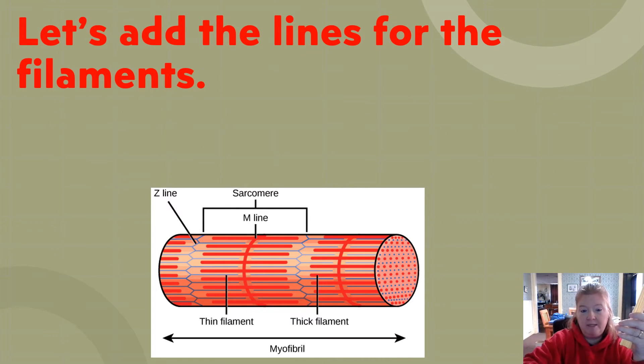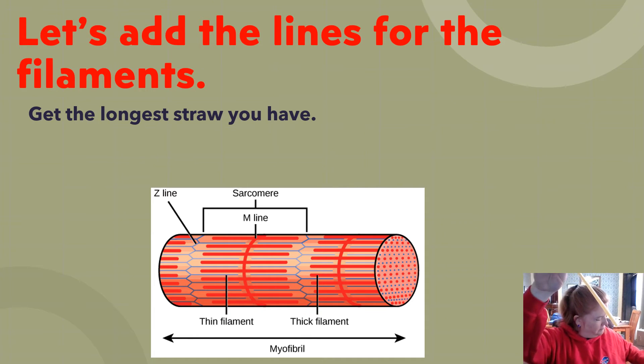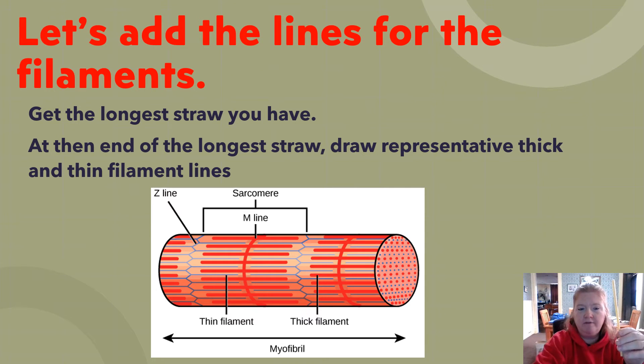Now we're going to add lines on the filaments to represent what's inside the straw. Take just the longest straw. At the end of it — as much as it sticks out from the other straws — draw representative thick and thin filament lines. The thick filaments have a line that goes around and then straight across, and the thin filaments come together in between them.